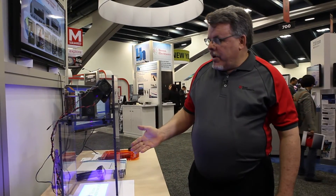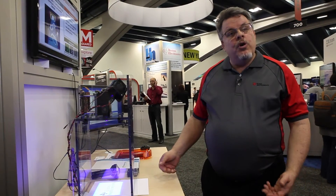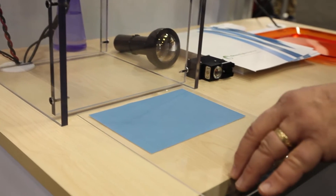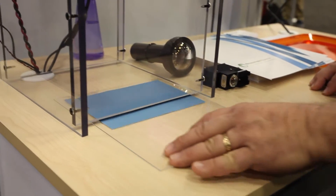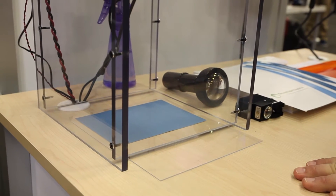This particular engine here we're using today is projecting down onto the surface of the table here, and we're going to do a little demonstration with some UV sensitive paper. We will put the paper into the projector, and then we will turn it on.